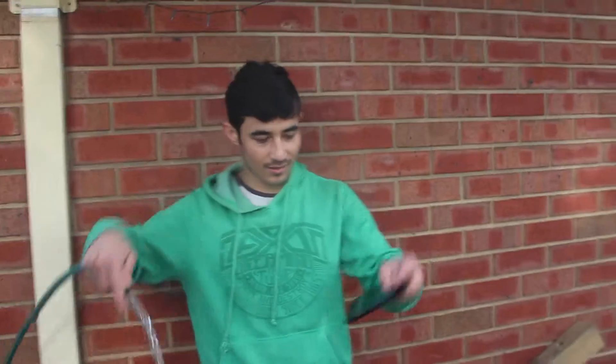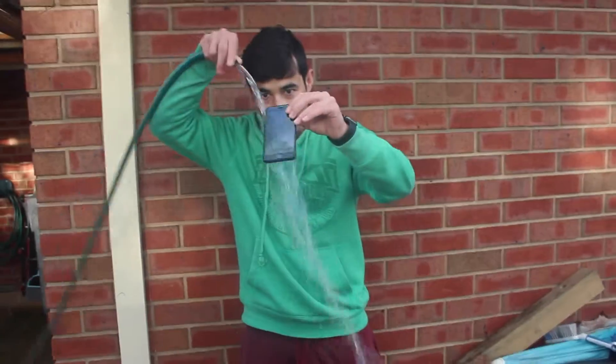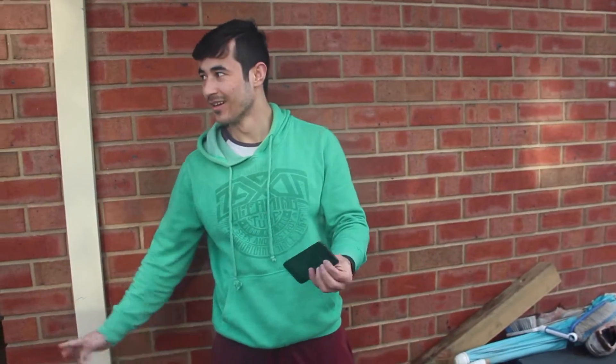This is water, this is iPhone 7 — it's working. See, it's water, it's working. Yeah, I feel good now.